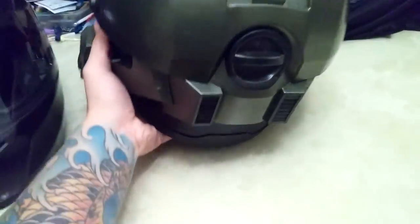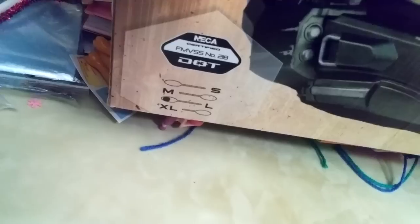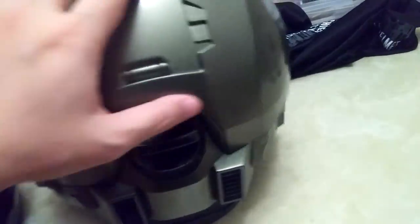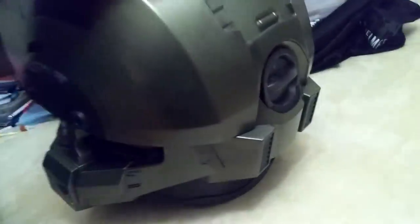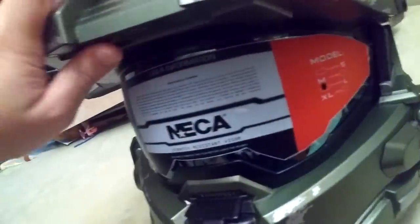It is DOT-approved — let's flip it around so you guys can see. There you go — Nika DOT-approved, so it does go through a safety test. It is safe if you were to get into an accident — it goes through safety procedures.